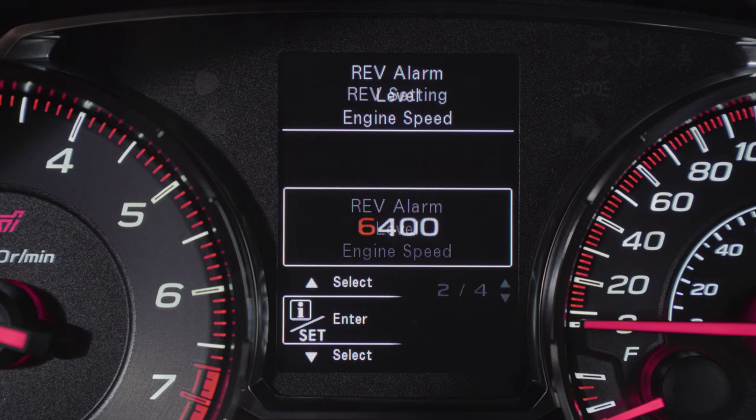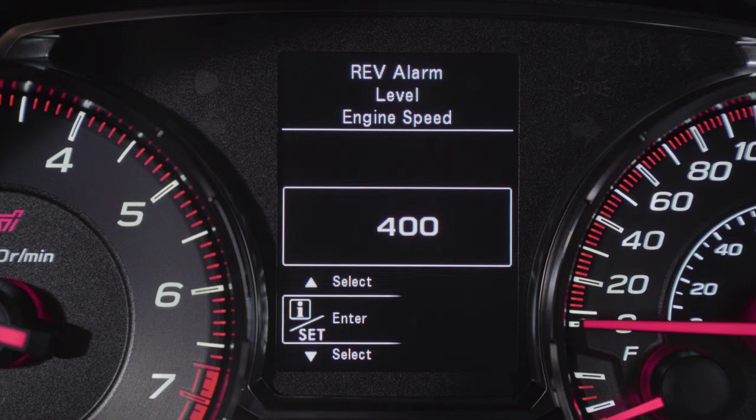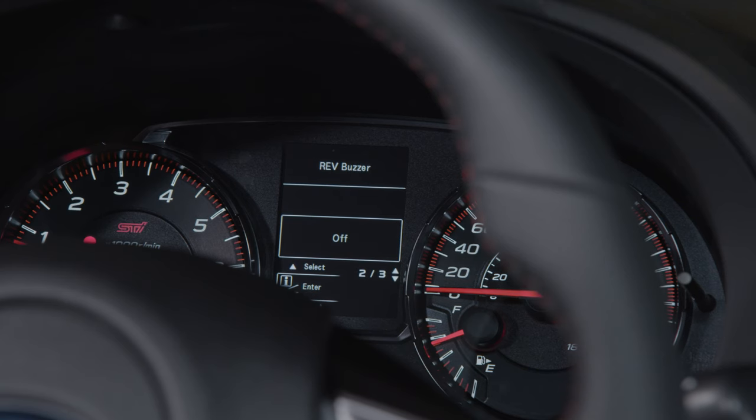The REV alarm level can be set in 100 RPM increments, from 2000 RPM all the way up to the red zone. To activate or deactivate the REV buzzer, select ON or OFF.